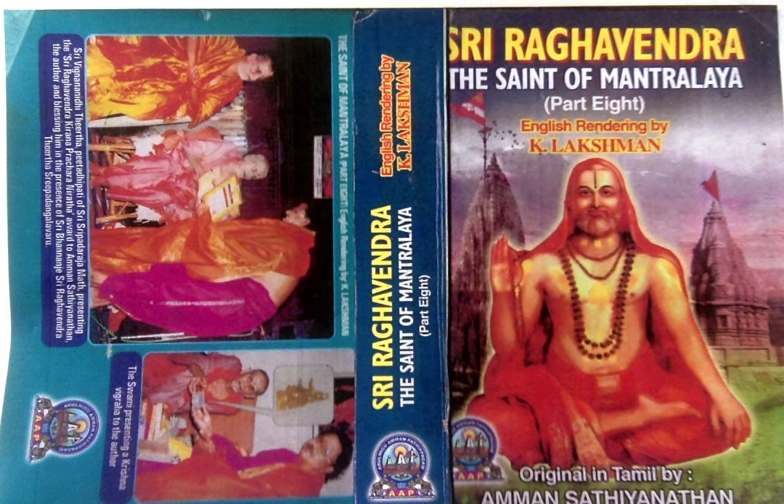Chakra mudra: 19 places. Shankha mudra: 10 places. Gada mudra: 5 places. Padma mudra: 5 places. Narayana mudra: 39 places — that is, at the places where the Shankha, Chakra, Gada and Padma mudras are placed. Thus, these Panchamudras have to be applied in 78 places, as per the opinion of some.